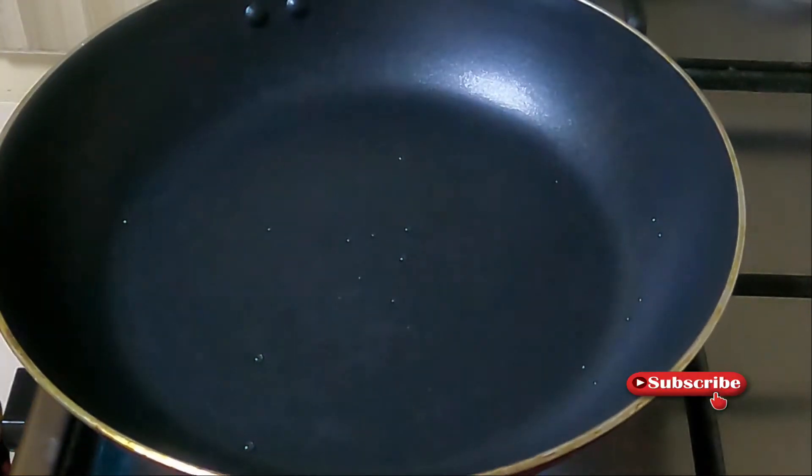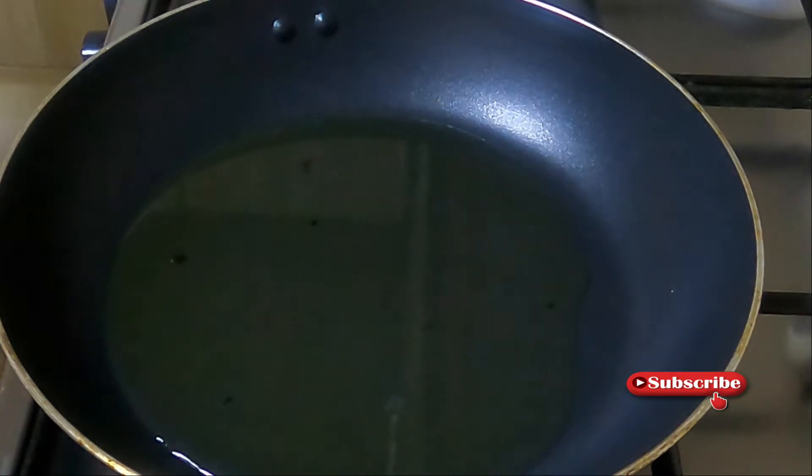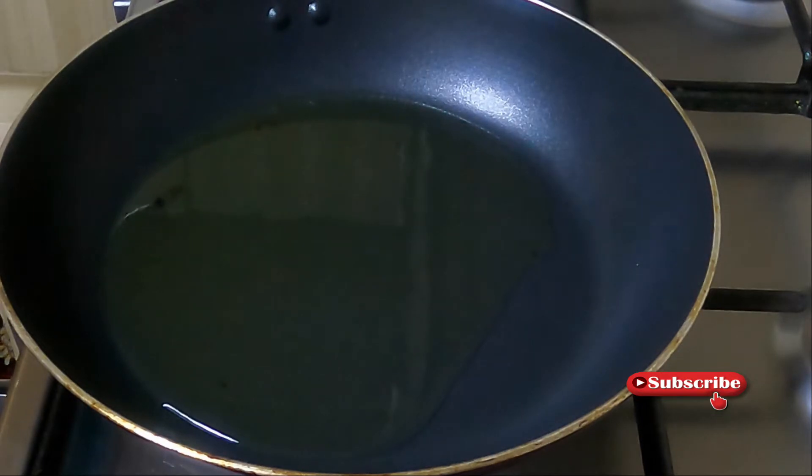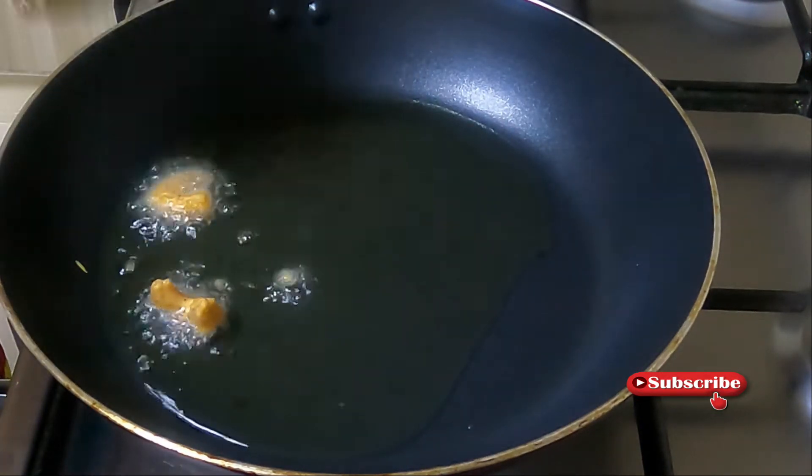I will put some sauce in the pan. I will take a half cup of prawns and fry them. I am using sunflower oil to fry the prawns.